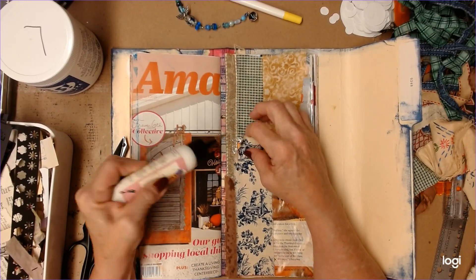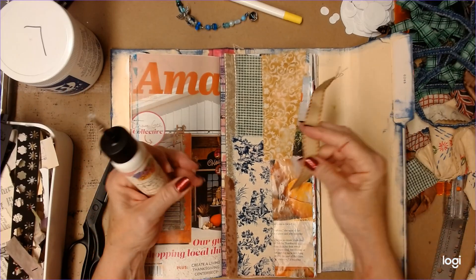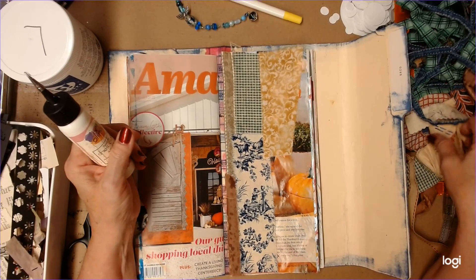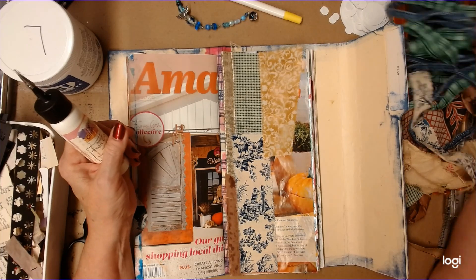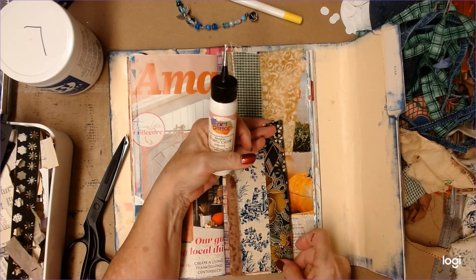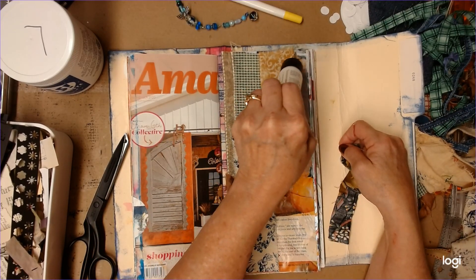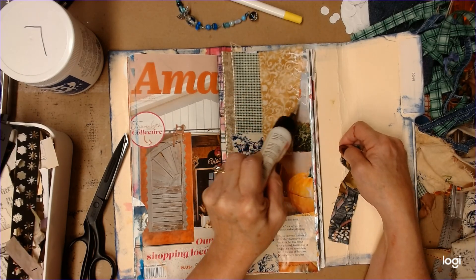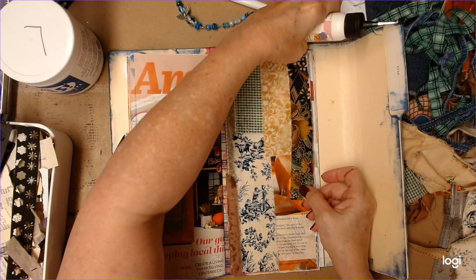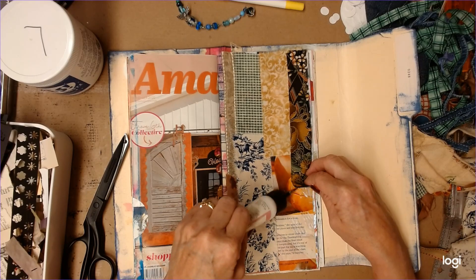There's some that's not glued down. Here's another piece that's kind of like that one. Let's wait a minute and see what else I can find here. Maybe we need to do that one. We'll just put some glue down and then come back and add more if we need to. Oh, it's pretty close.